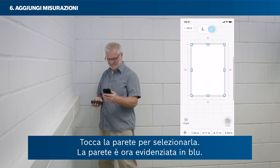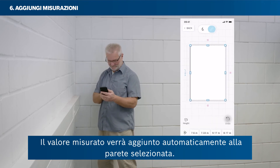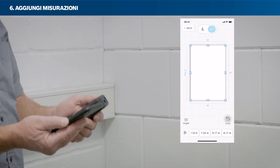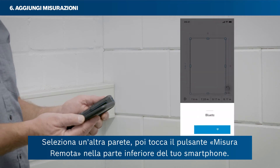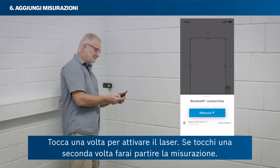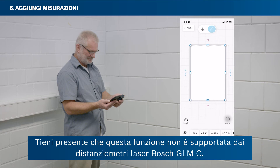Tap on a wall to select it — the wall is now highlighted in blue. Then take a measurement with your laser rangefinder; the measured value will be attached to the selected wall automatically. Your room's sketch walls will automatically be scaled according to the measured values. A second way to add measured values is by remote measure: select another wall, then tap the remote measure button in the bottom area of your smartphone. Tap once to activate the laser, and tap a second time to trigger the measurement. Please note that this function is only supported by Bosch GLMC laser rangefinders.